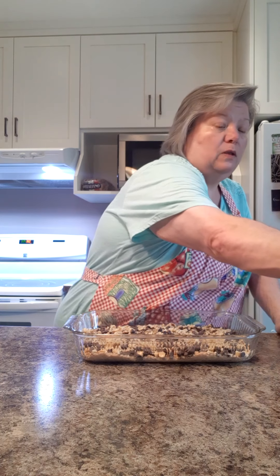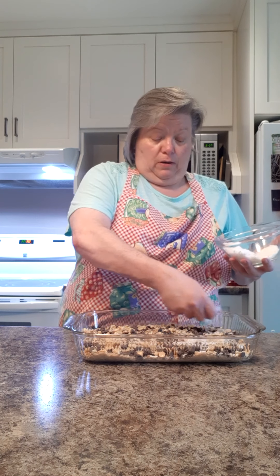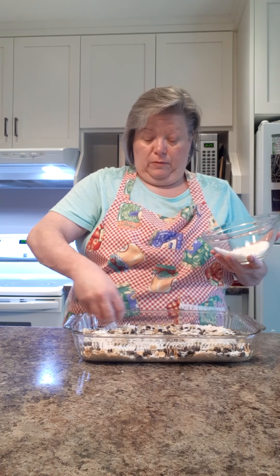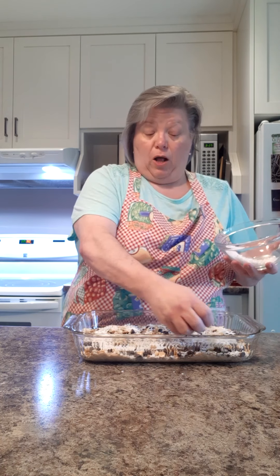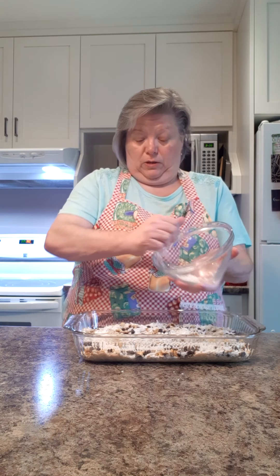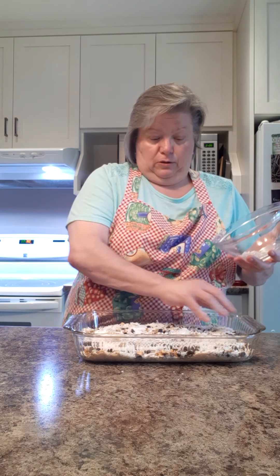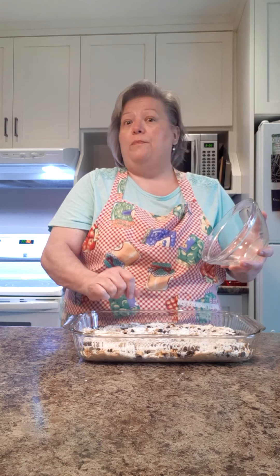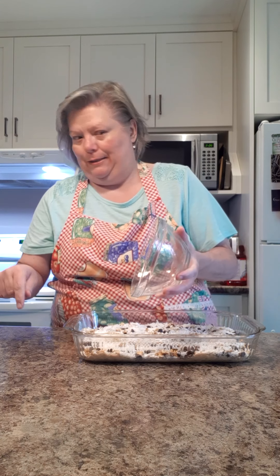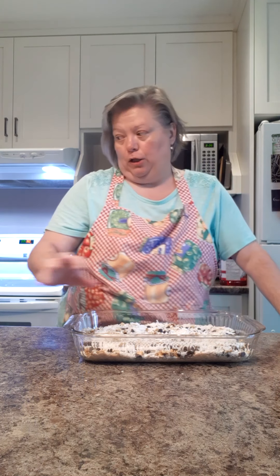Then we have a half cup of coconut. Again, if you don't like coconut you can leave it out. If you don't like coconut you could do two different kinds of nuts — maybe walnuts and some slivered almonds. My sister-in-law doesn't like coconut so she may do it with two kinds of nuts, or maybe even peanut butter chips along with the butterscotch and chocolate and the nuts — oh my goodness, it's all good.